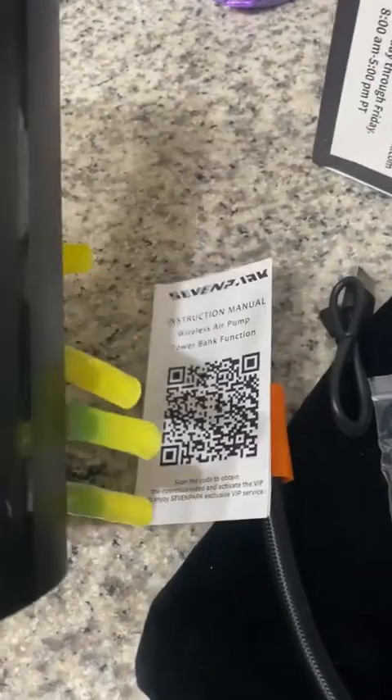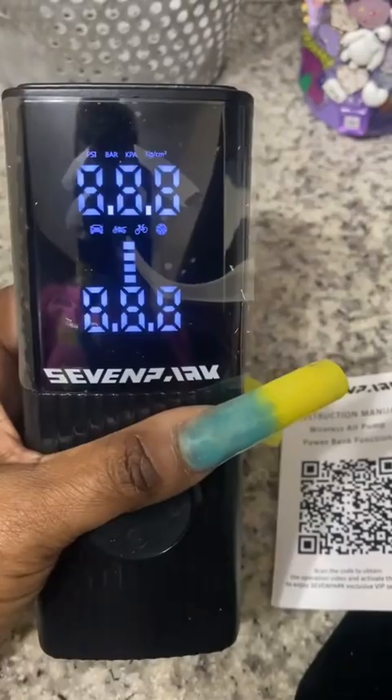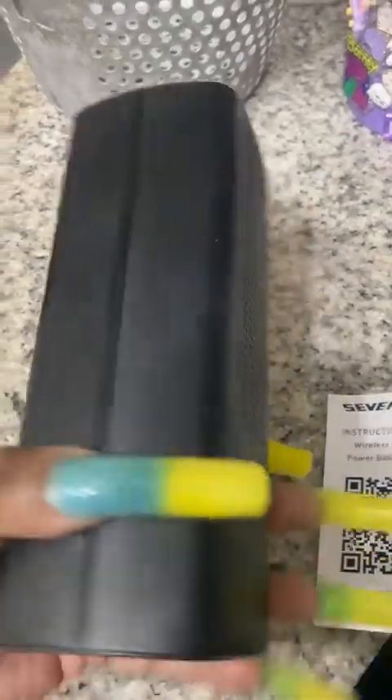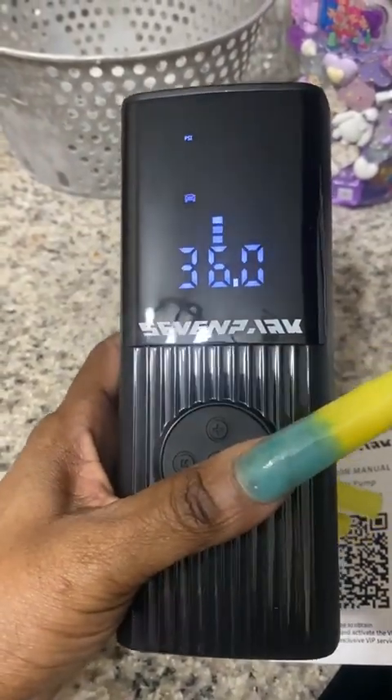Now I'm just going to see how to turn it on. It comes with a manual too. I just turned the pump on — it gives you the different PSIs you need. I'm going to take this little film off. It's very doable, it's very heavy, it's not anything cheap.